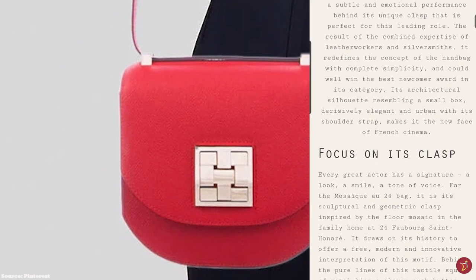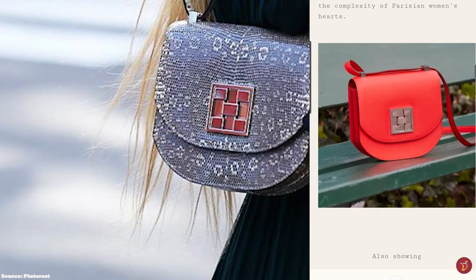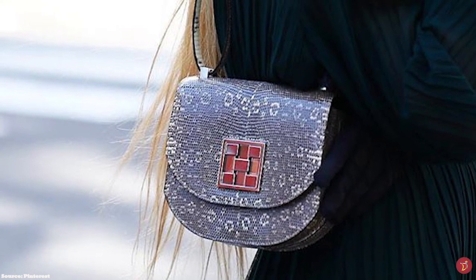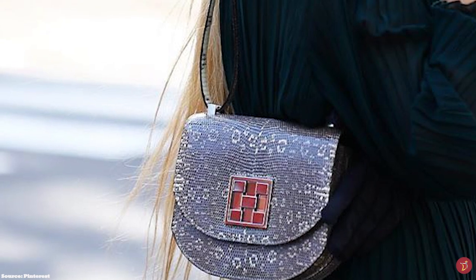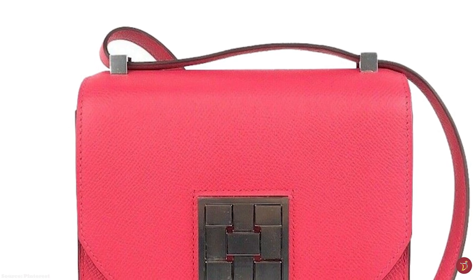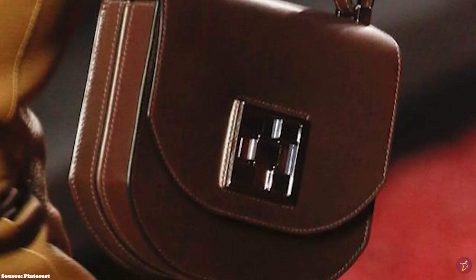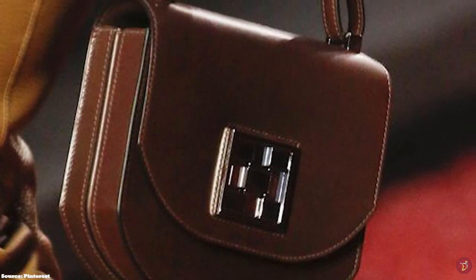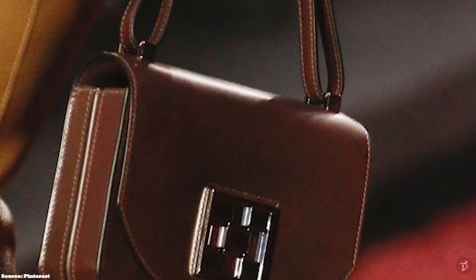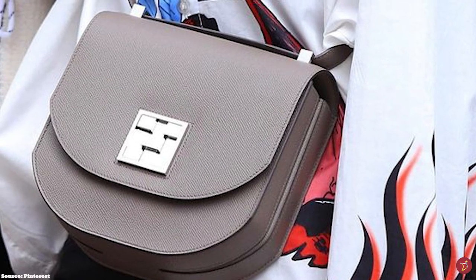Underneath the solid grid-like square metal hardware clasp is a clever push-button closure mechanism that opens the bag up to a leather-lined interior with one pocket and two compartments. The hardware is typically offered in palladium, perma-brass, or gold-plated tone. The bag comes in two sizes — a size 17 and a size 21 — and is typically crafted from Monsieur and Epsom leather.